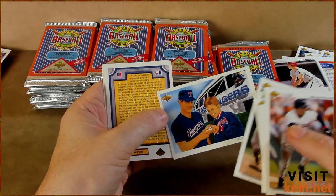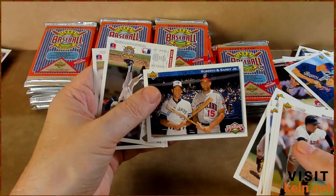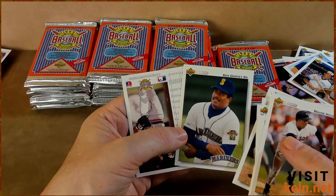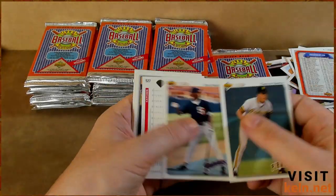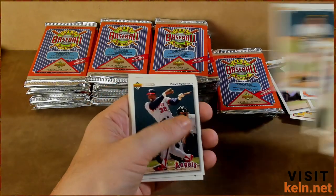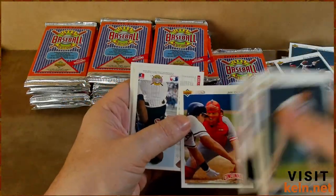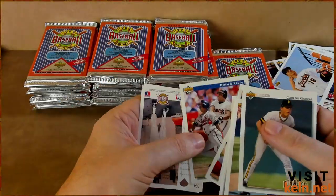Nolan Ryan and an unnamed fan. Burgo and Sandy. Ken Griffey — oh no, Senior as I flipped it. Oh wait a minute — still a legend. And Alan Trammell. Eck. Nice. Eckersley. Dave Winfield. Big smile on my face right now, you can't see it. Chili Davis — awesome. Keith Hernandez and Kevin Mitchell.